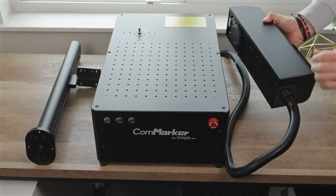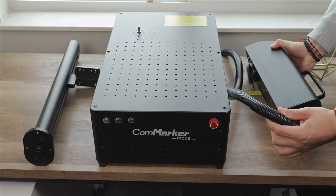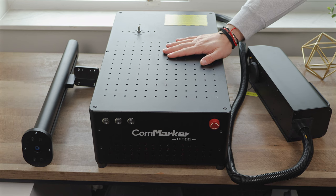CommMarker sent us this beast of a machine, and calling it exciting is an understatement. As first-time users of a MOPA laser, we know it can feel a bit intimidating, but we're here to share our experience.